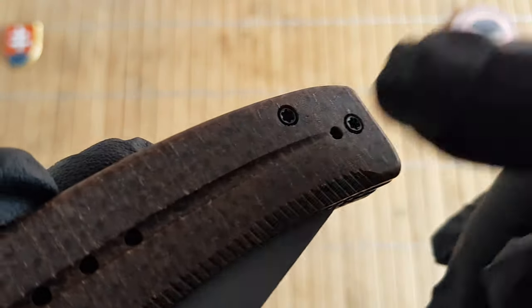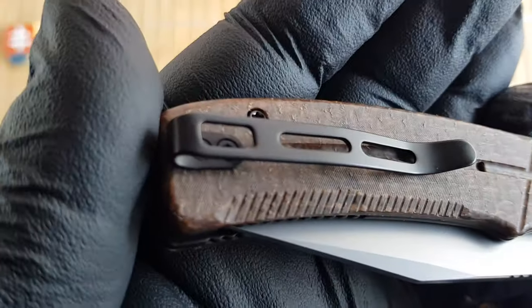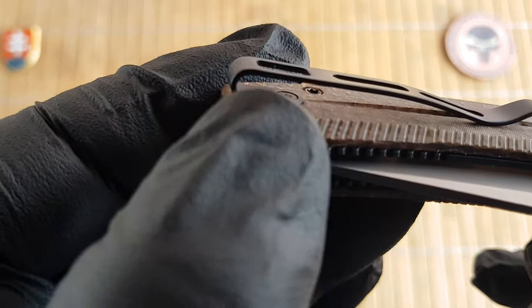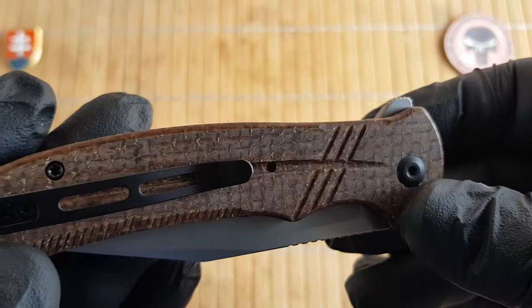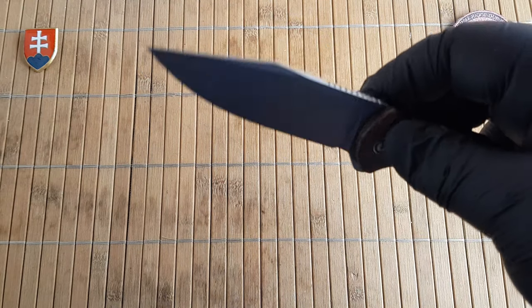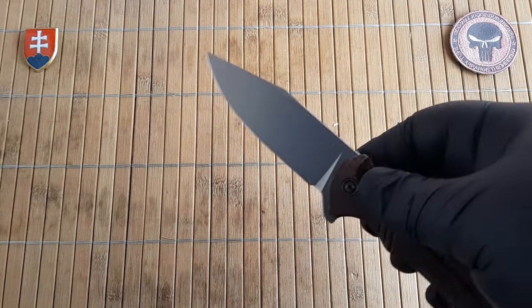We have also nice screws on this one so there will be no problem disassembling it. The pocket clip is really nice and deep carry, medium stiffness, and we have really nice flush screws on there.